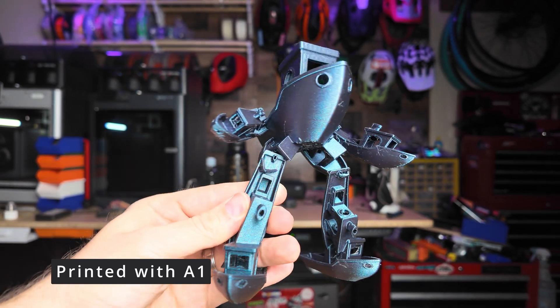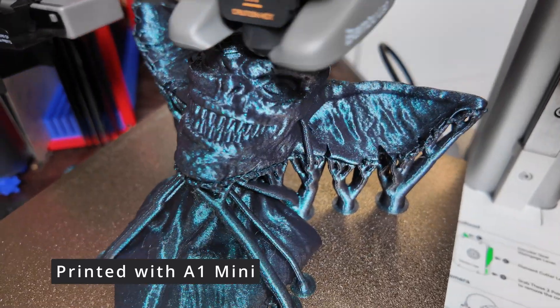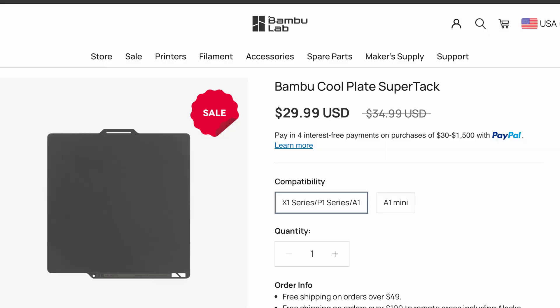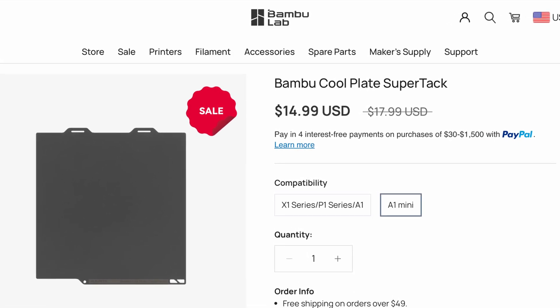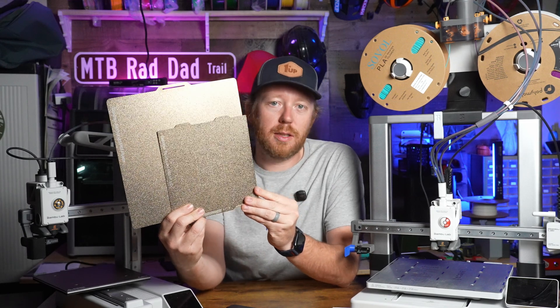Just to make it clear, I have no affiliation with Bambu Lab and I have bought both of these printers myself at full retail price. Something to keep in mind with pricing: a build plate for the A1 comes in at about $30 whereas a build plate for the A1 Mini comes in at about $15, which is half the price. That's a pretty significant size difference and we'll talk more about that in just a minute.